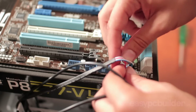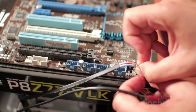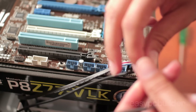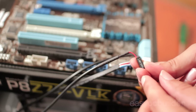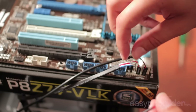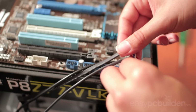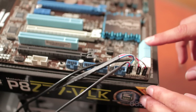Then we have our power switch, our reset switch, and our hard drive LED interface. Keep note of the polarity for your LEDs and check that they correspond to your motherboard header. As a general rule of thumb, all of your motherboard case header connectors plug in with the text facing outward, but do check your motherboard manual to confirm.